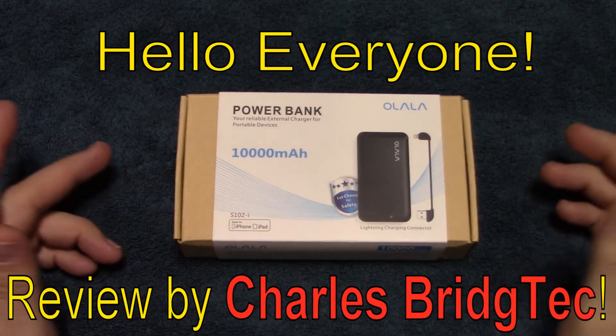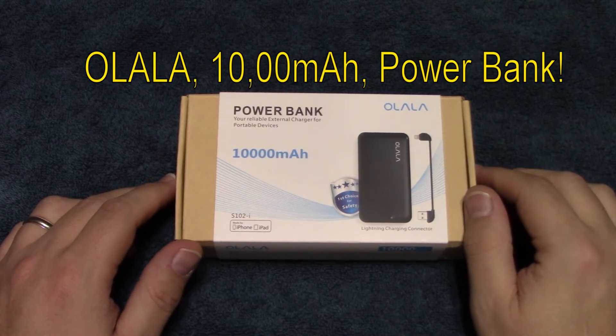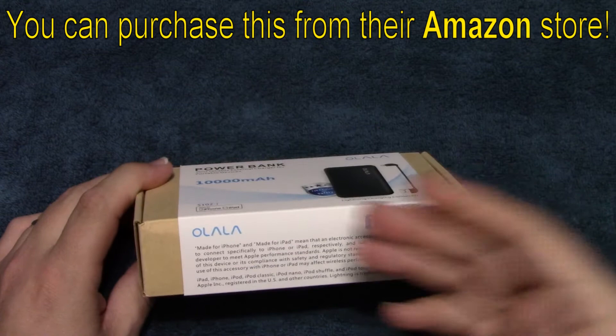Hello everyone, this is Charles Bridgetek with another product review, this time on a power bank by Ohlala. I was contacted by this company — they have an Amazon store — and they asked me to test and review this power bank.